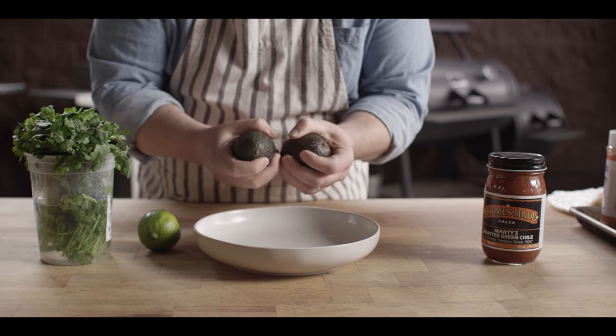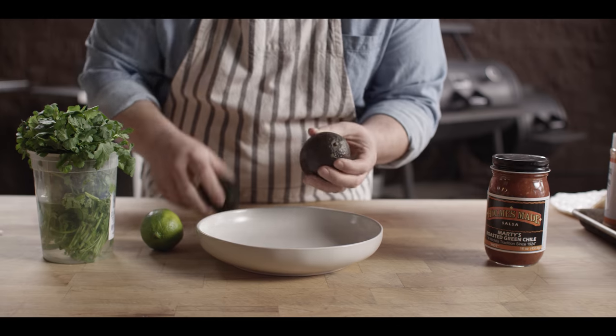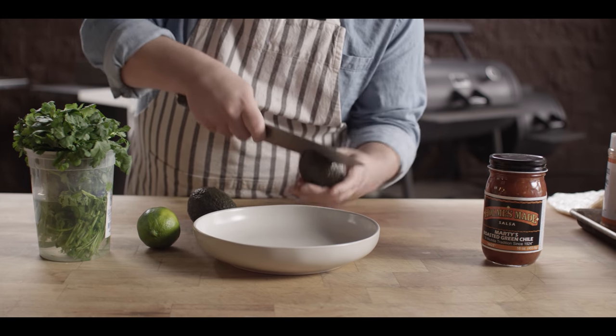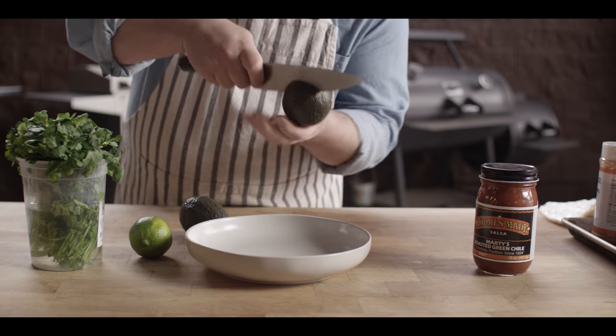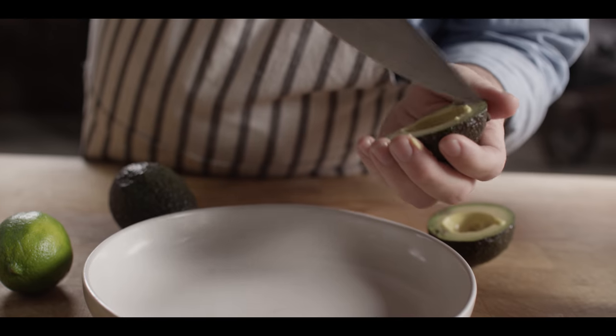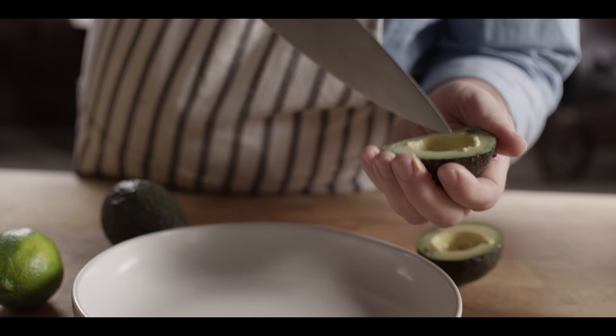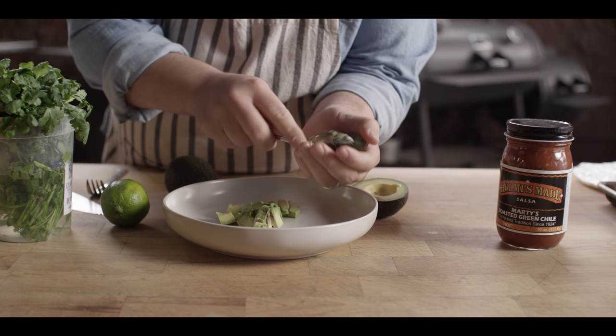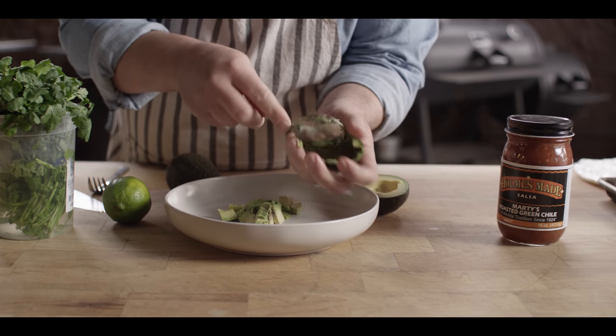This is gonna be a really simple guacamole, just four ingredients, starting with the avocados. We're gonna halve them first, get the pit out, and I'm just gonna dice these here in the skin before we scoop the flesh out into the bowl. You always want to make sure you have a nice ripe avocado for this.